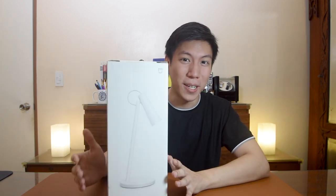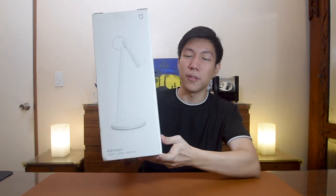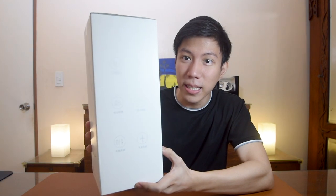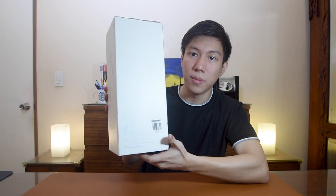Let's get straight to the unboxing and then the review afterwards. I actually used this lamp for one week already, but I put it back in the box just to provide a proper unboxing experience. Here's the lamp — I bought it from Lazada. The Chinese lettering I can't really understand, but I was able to translate it with Google Translate. That's the box — normal Xiaomi box, matte white, very minimalist.